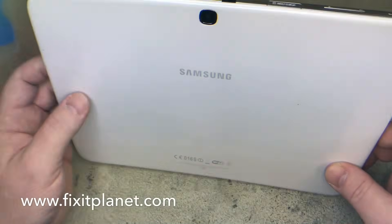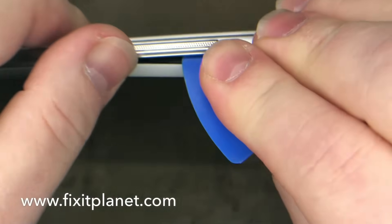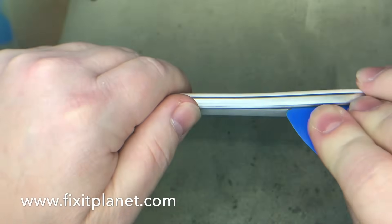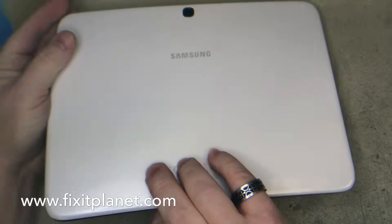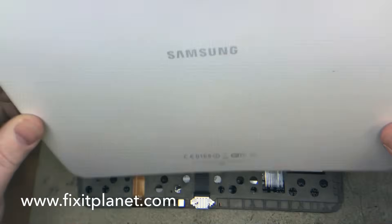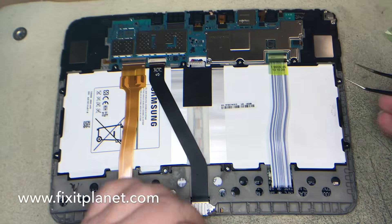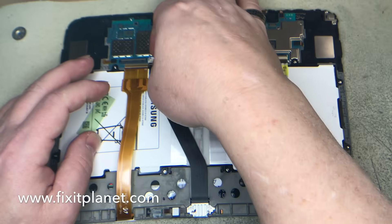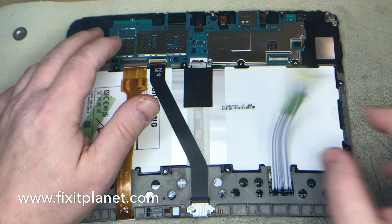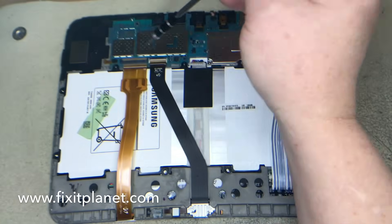Hi, this is John with Fixit Planet. Today we've got a Galaxy Tab 3 10.1, this is the GT-P5210, and the customer attempted a repair on their own and ended up breaking off the battery connector off of the main board. This video is basically start to finish. We're gonna disconnect our cables, take these screws out, get the battery out of our way, take the motherboard out, and I'll show you.